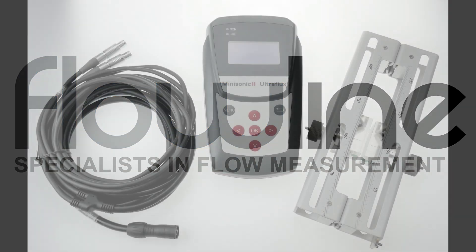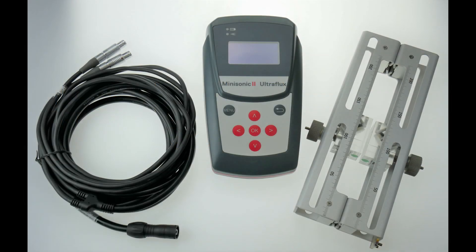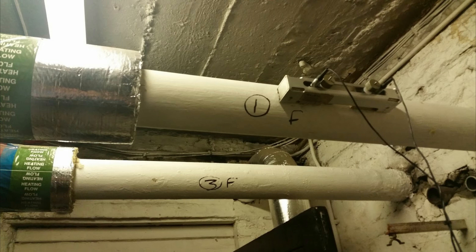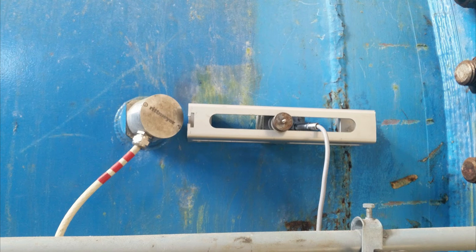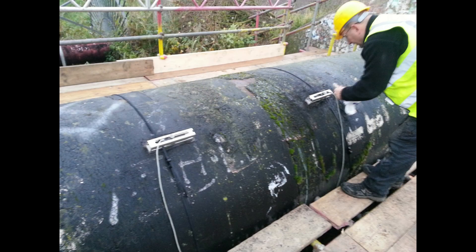Hello and welcome to this Flowline video where we will show you the Mini Sonic 2 Portable. This is our latest portable handheld battery powered flow meter for liquids. The Mini Sonic 2 Portable reads your flows by firing sound through your pipework from the outside. It does this using clamp on probes, saving you the need to cut into your pipework or to even stop your flows.